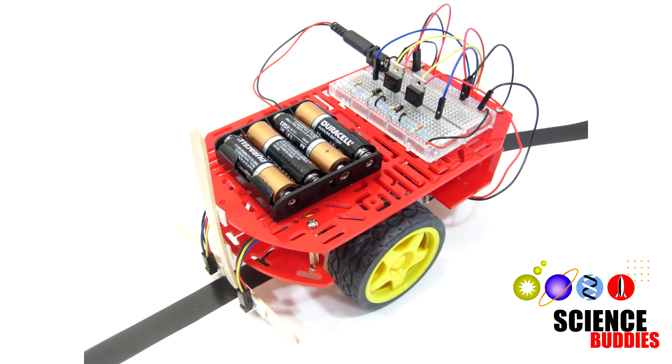Hi, this is Ben Fenio from Science Buddies, and this video is a quick demonstration of our line-following robot project.